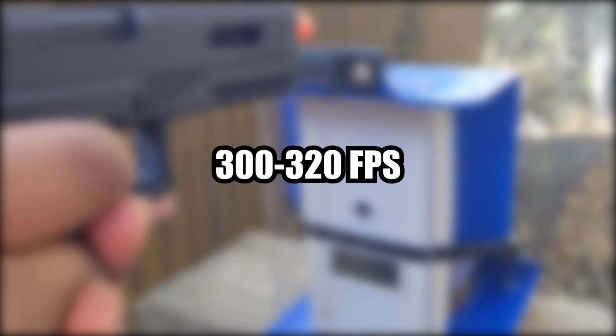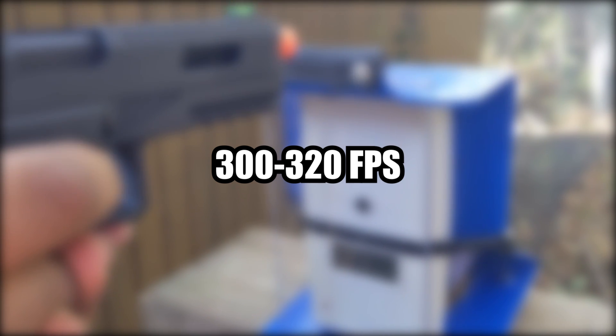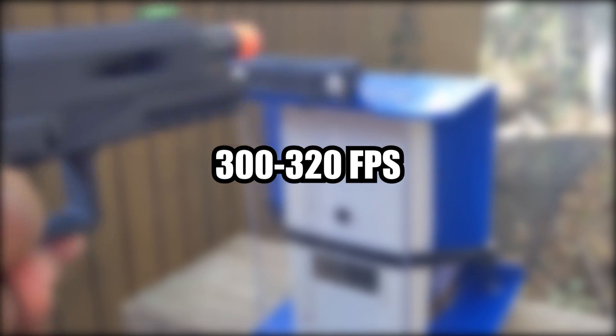Taking it to the chrono, I get around 300 to 320 FPS on 0.20g BBs. Heavy BBs are recommended, as the bucking will provide more contact and spin to the BB, making it go even farther.